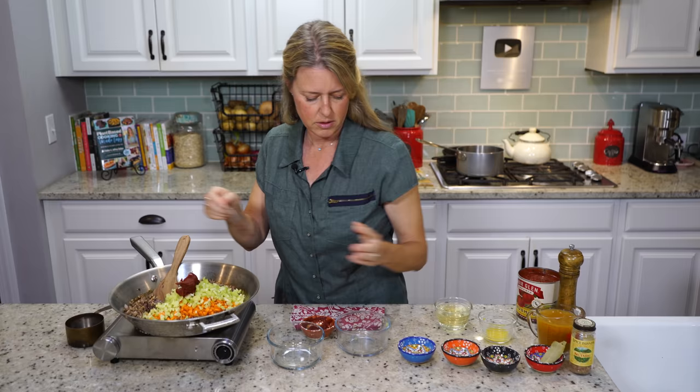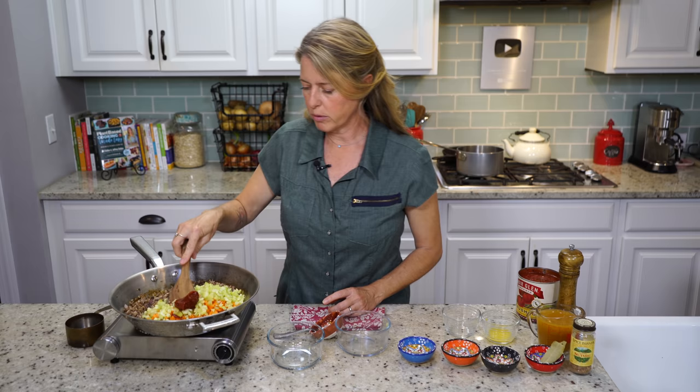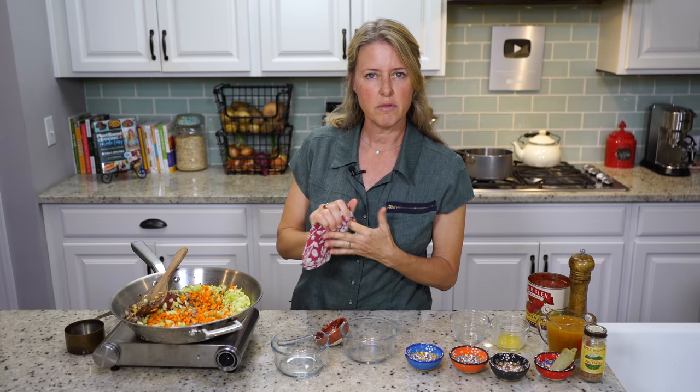And then a half a cup of white wine — just a dry white wine, a blanc. We're going to cook this until that wine is cooked into it, because cooking for about five minutes will cook off any of the alcohol. If you don't want to use wine, you can always just use a little bit of vegetable broth. And maybe about a teaspoon of some type of vinegar, just to give it that kind of tart punch.